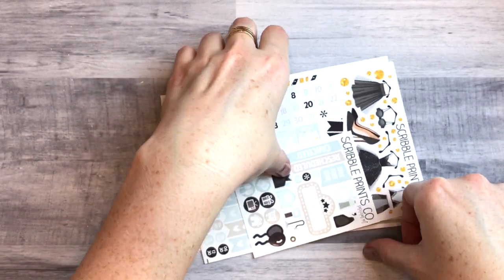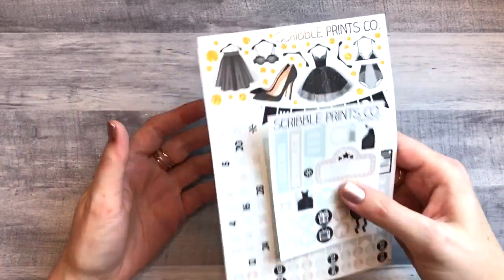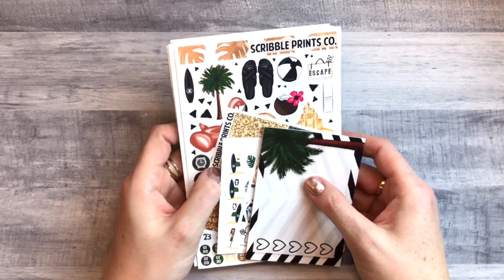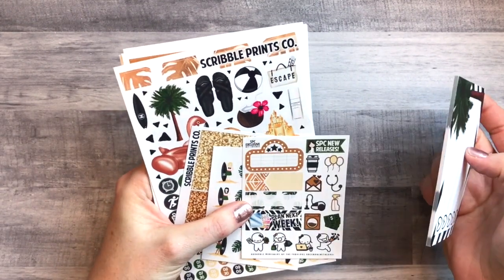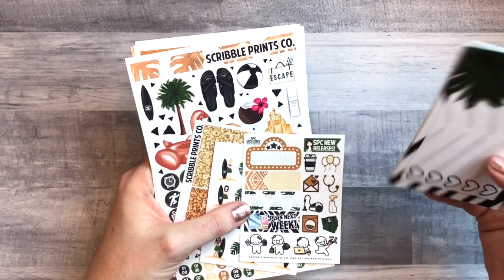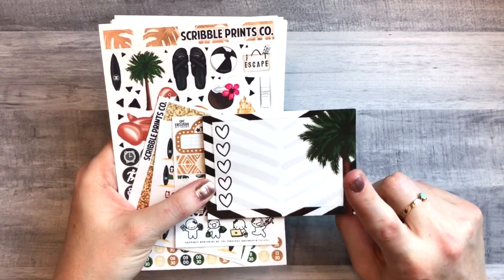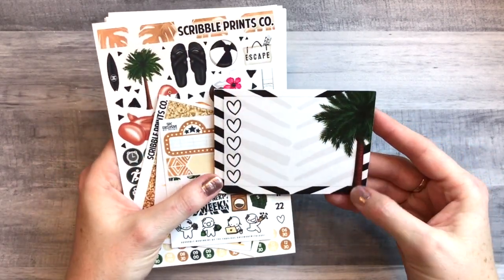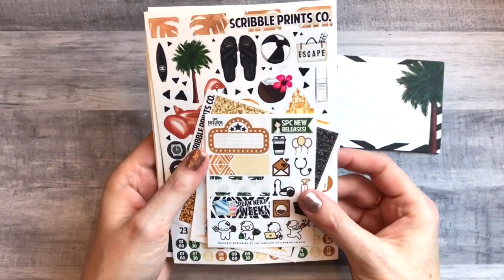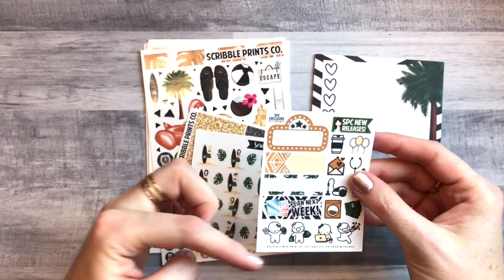I'm thinking maybe fall or winter for this one — it's gorgeous and I'm so glad that girl contacted me. Then this next kit I found in a buy/sell/trade group. I'm pretty sure it was the April or May mystery kit from Scribble Prints Co, and I got everything that comes with it. They always include a matching post-it pad, which is super cute. Here's the freebie that goes with the kit — again super functional.